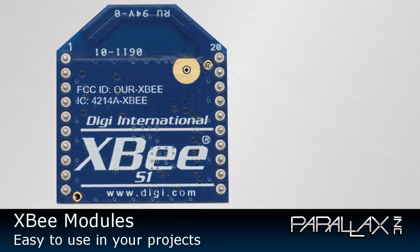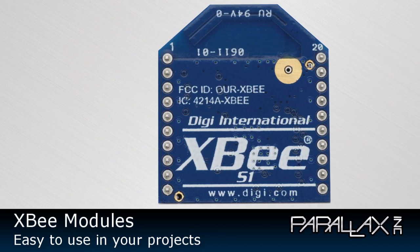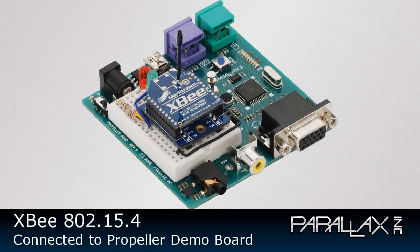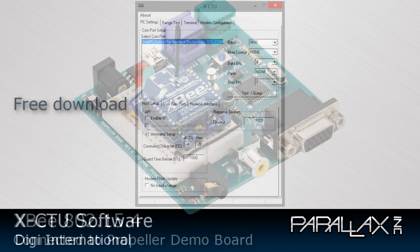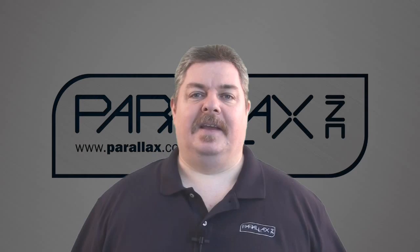Ready to use for bidirectional point-to-point communication in a default state, XP modules can also support complex networking with additional configuration via serial commands, set from your microcontroller, or through Digi's free XCTU software. Some modules support mesh networking. But which XP module do you need for your project? Do you need an adapter board?